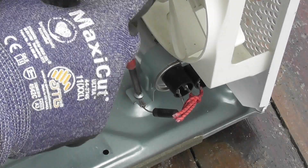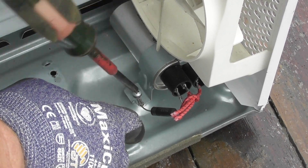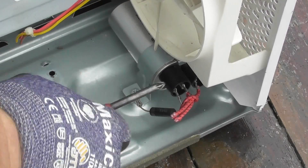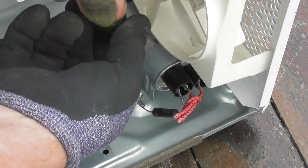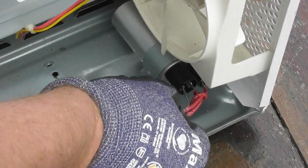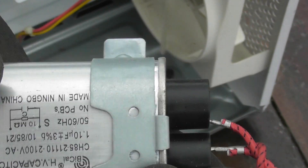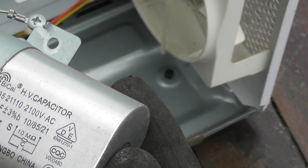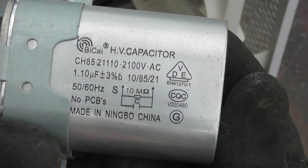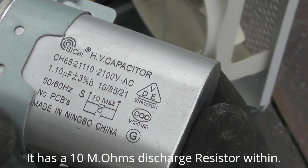Capacitor — good to keep. High voltage diode — I rate it about two or three, quite handy to have as well. Capacitor, I've got a clamp on it. One microfarad, 2100 volts — one microfarad, 2100 volts, 2.1 kV. Made in China.